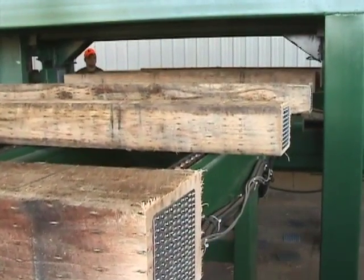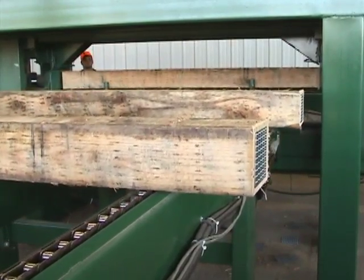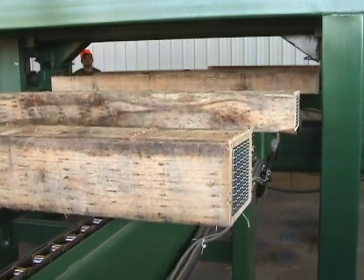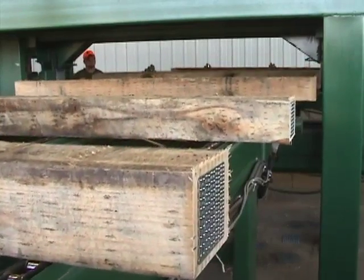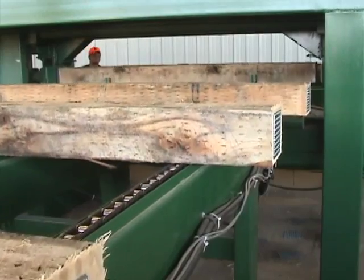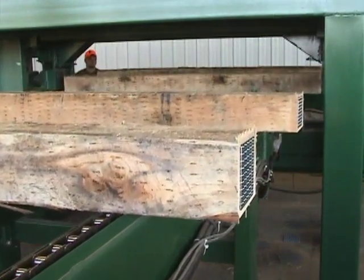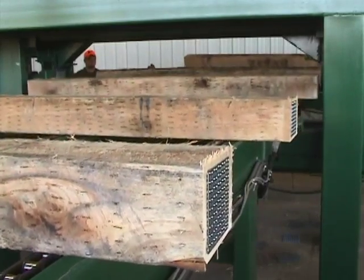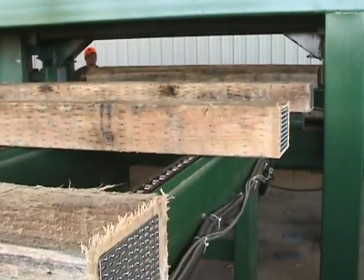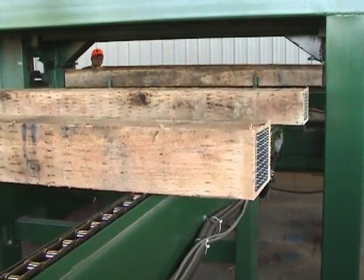The machine is set up to plate at the rate of a tie over six seconds. We've had some production runs on the machine that exceeded 4,700 ties in a day, and if you're doing one over six seconds with a perfect day, you're somewhere around 4,800 to 4,900 ties a day.